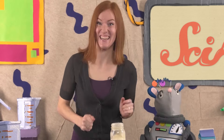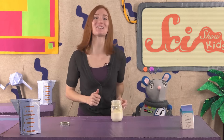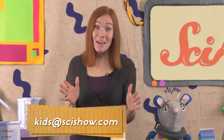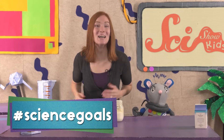Okay, Squeaks, our butter is done! Let's get back to the kitchen and dig into our pancakes! And thank you for joining us today! Do you have any questions about the science behind your favorite foods? If you do, ask a grown-up to help you, leave a comment down below, or send us an email to kids at scishow.com. And we'd like to give a big thanks to Google Making Science for helping us make this episode! We'll see you next time here at The Fort!